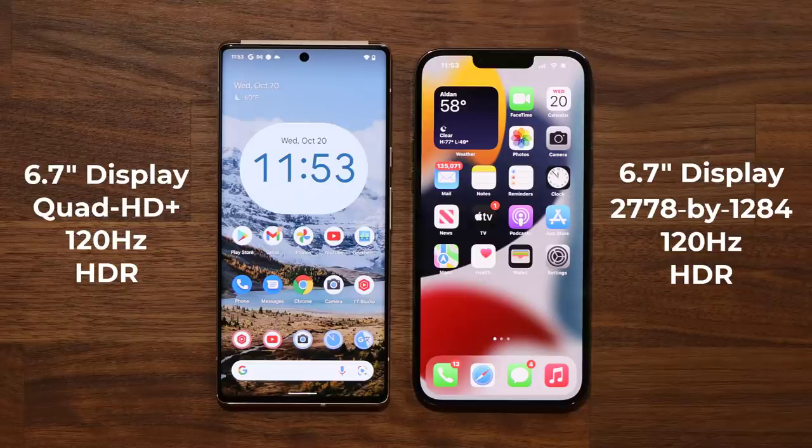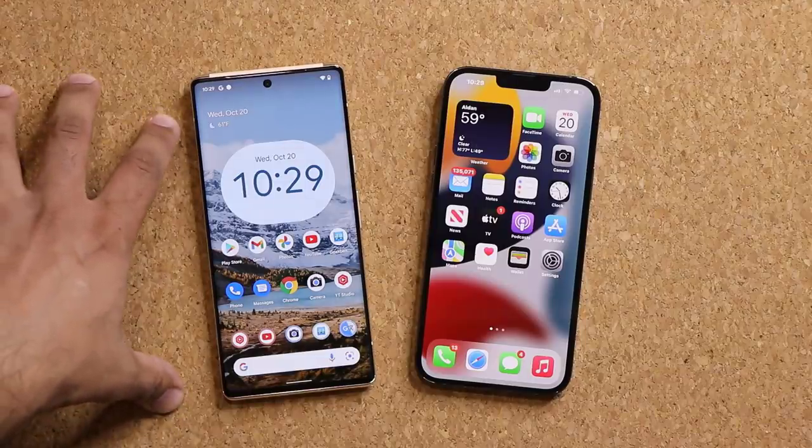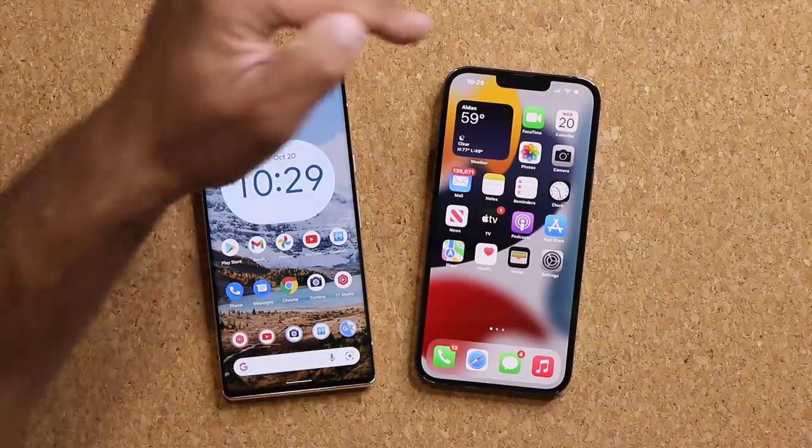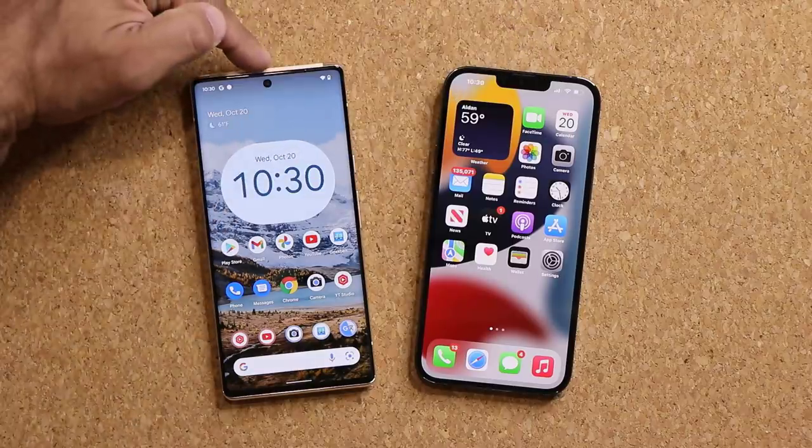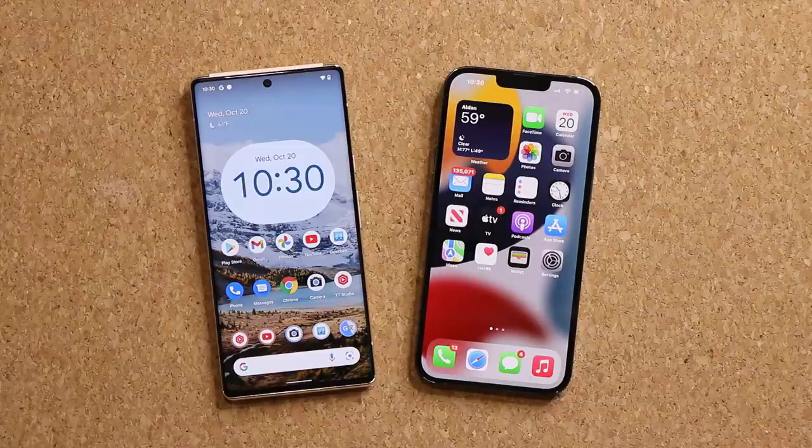Both phones have a 6.7 inch display and a 120Hz display refresh rate. Both have high resolution, but the Google Pixel 6 Pro has more pixels — it's slightly sharper with a slightly higher resolution. Both phones support HDR. This one will be a little more immersive in my opinion, as we have a small obstruction with the punch-hole, while on the iPhone we have a much larger obstruction with the notch — I'd estimate the notch is at least 10 times larger than that hole, and that's a problem.